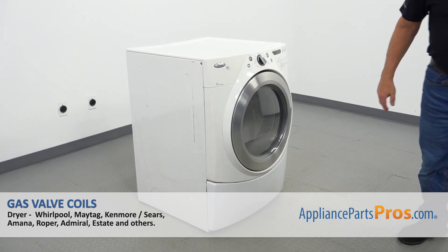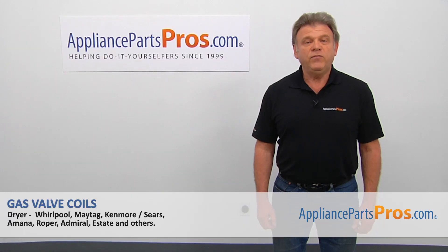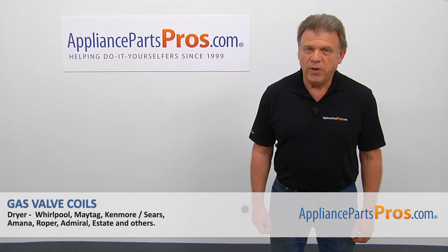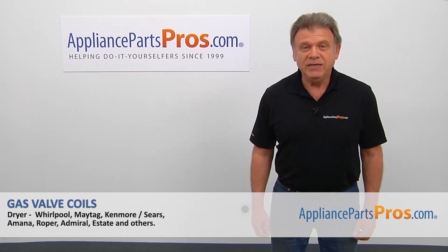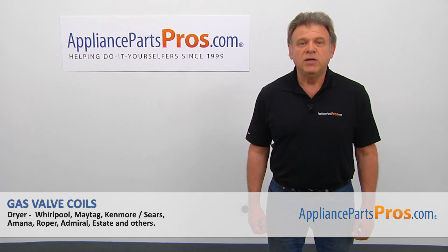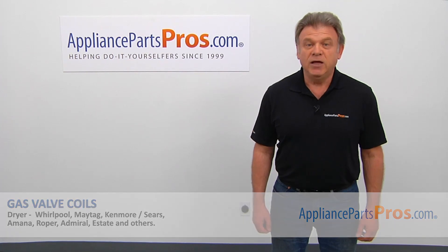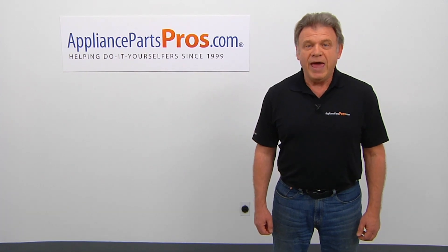Looks like we're done! Plug the dryer in, turn the gas on, and check if it works correctly. Thank you for being a part of another successful repair, brought to you by AppliancePartsPros.com. For any of your future appliance repair projects, please check out our other videos available on our site, on Facebook, on YouTube, and on Instagram.